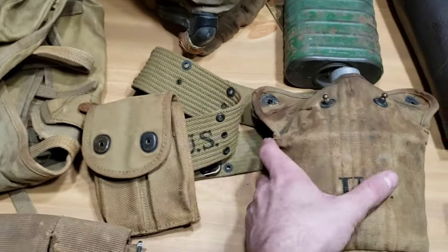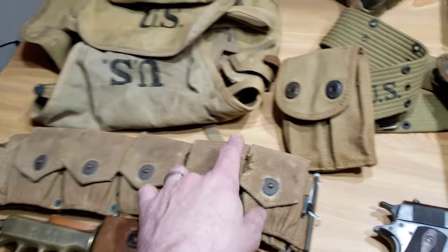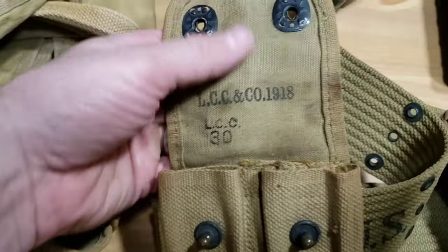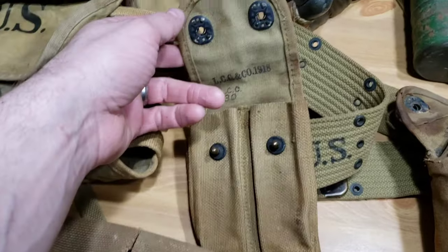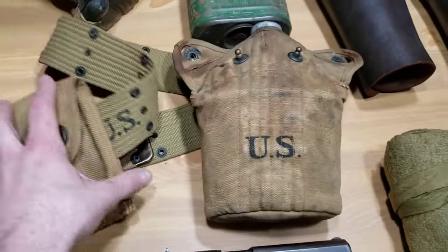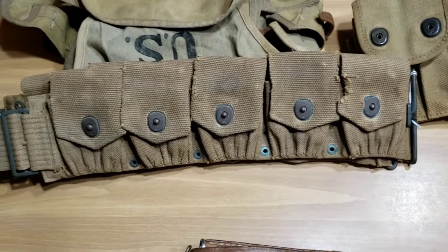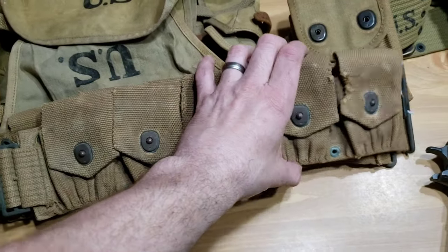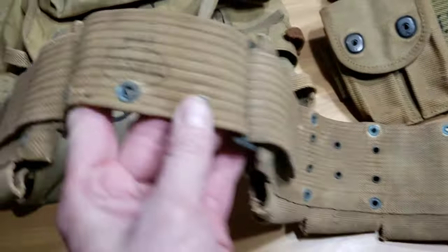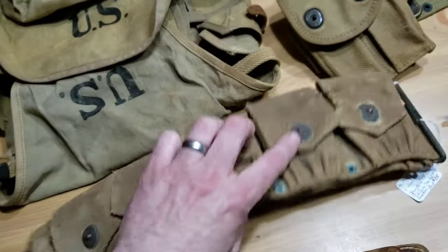Moving on, I've got this set up here. Now, this is actually a 1942 pistol belt, so this is not World War I, but I have a World War I example. I wanted to keep this with these World War I items because this is exactly how I got it. But this is a 1918 model 1911 magazine pouch, World War I, and I've got a World War I canteen with cup and a World War I cover as well — so this is what they would have worn around their waist. Then there's this cartridge belt for the 1903 or even the M1917 rifle, made by the Russell Company and dated 1918. This is a cartridge belt, World War I, which is very nice.